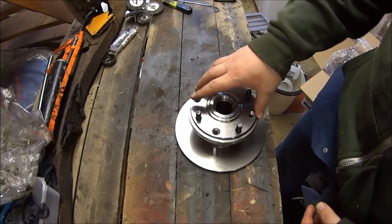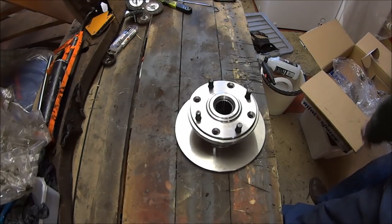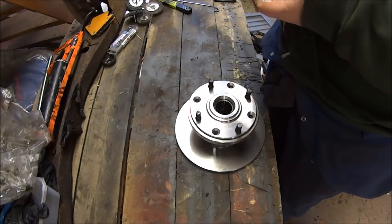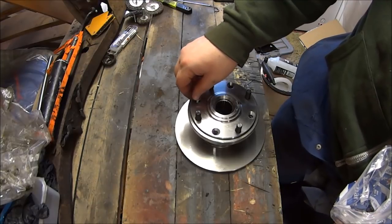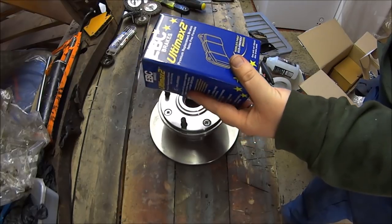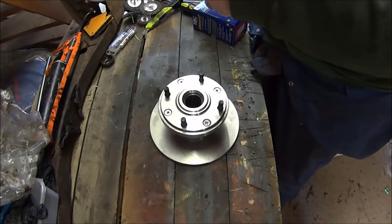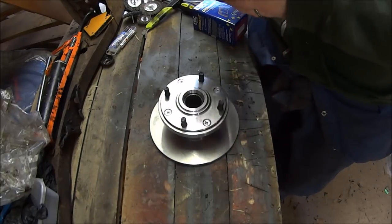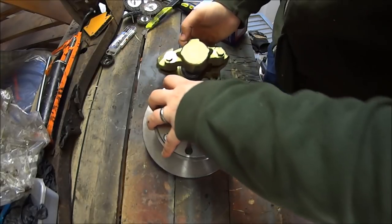The flange goes on there and you use the screws to attach the drive flange to the disc. You also get pads — EBC Automax 2 — and two shiny new calipers. That's your right-hand caliper, which will sit on your disc like that.